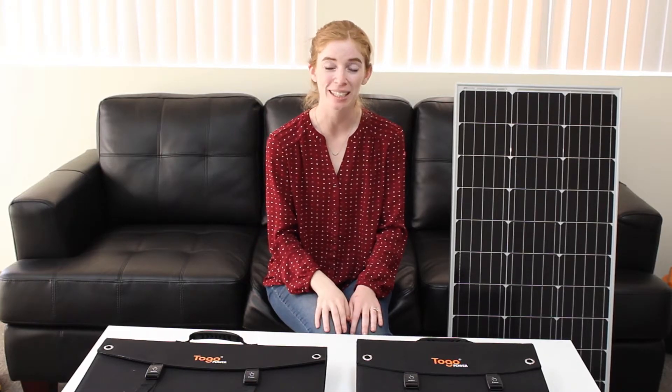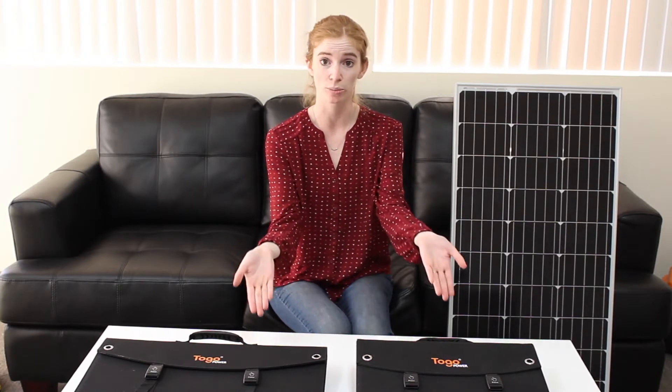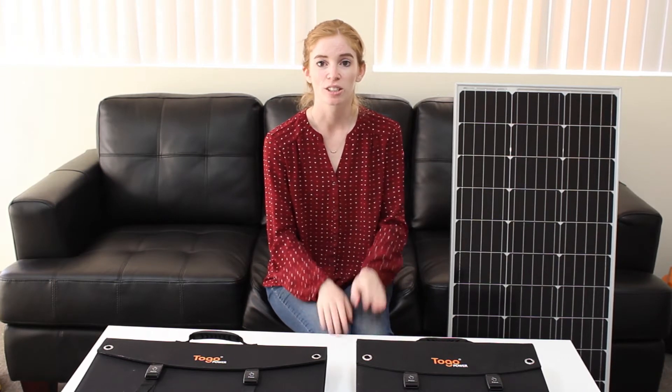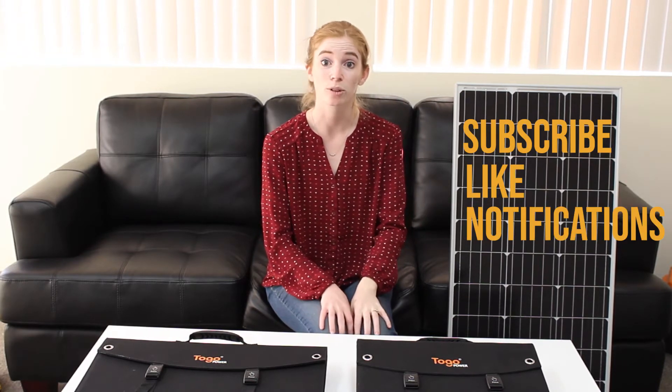Hi everybody, welcome to Solar Panel Basics. My name is Jillian and I'm going to be helping you out today. We're going to be covering the broad strokes about what these solar panels are, who they're for, how they can help you, and a bunch of other good stuff. So before we begin, be sure to click subscribe, like, and turn on notifications.